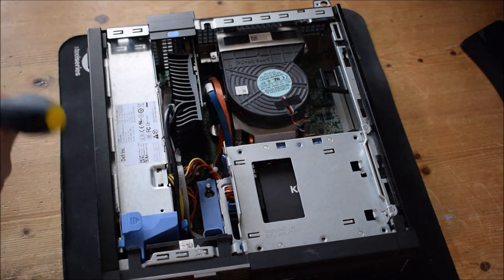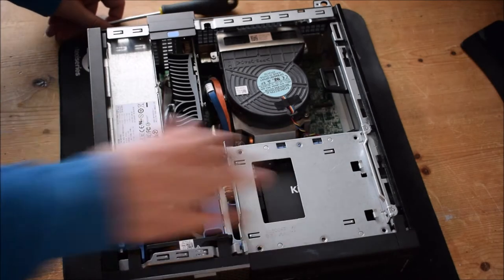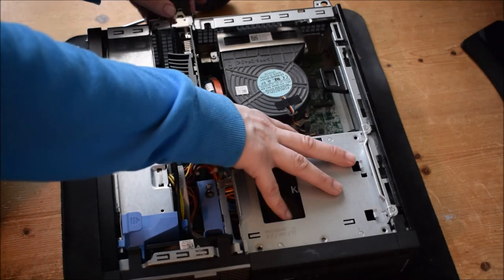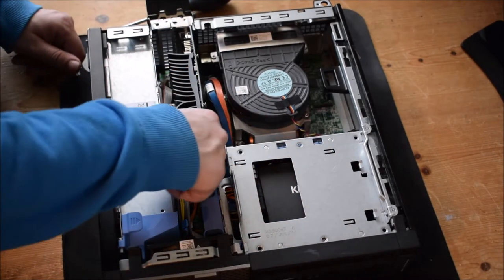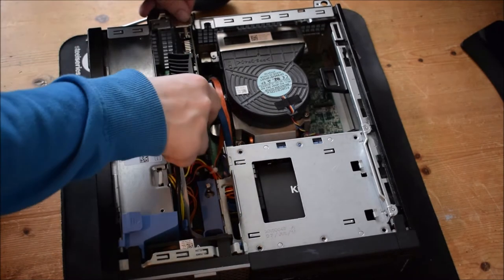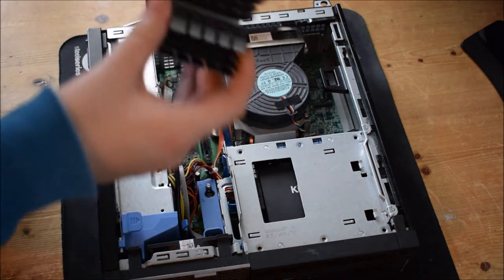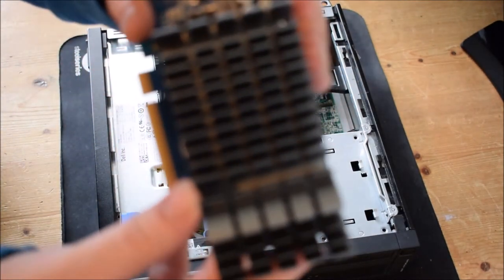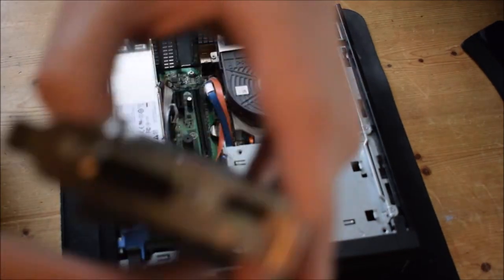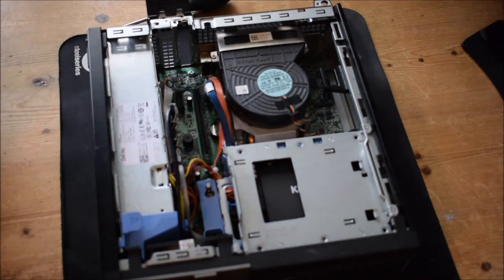Okay, the first step will be to remove the GPU or drives here. We're going to start with the GPU. To remove the GPU, you've got this little white tab — you push down and it will release. Then you release the GPU by pulling it, and it will come out like this. This is the NVIDIA GeForce GT 710 graphics card, with a special base and a special air cooler on it.